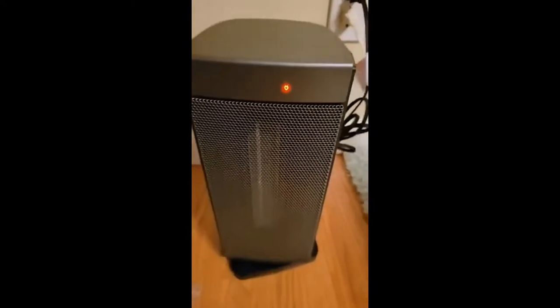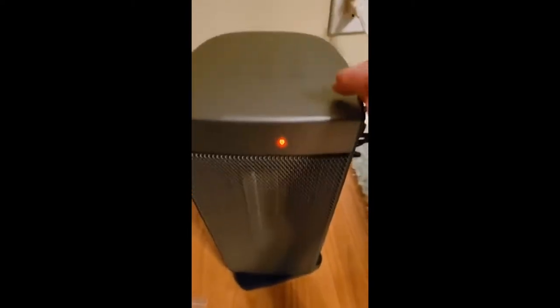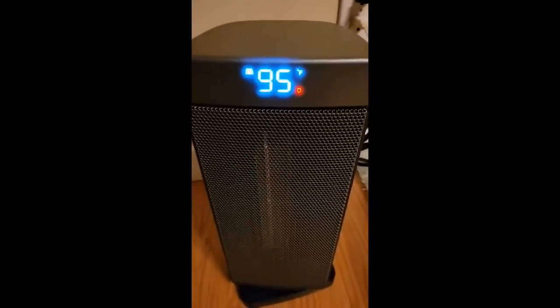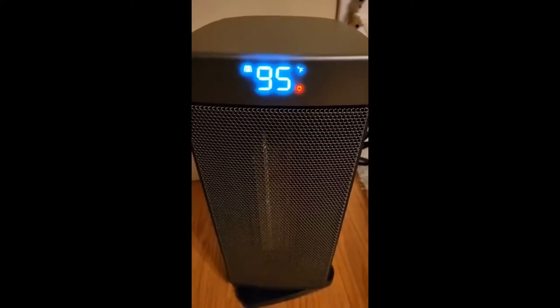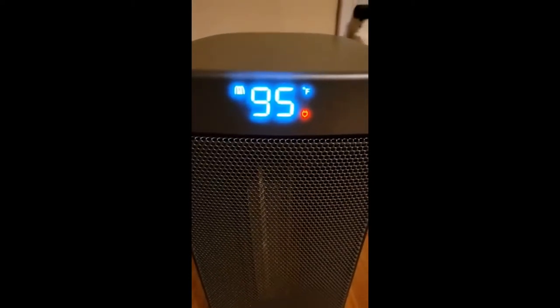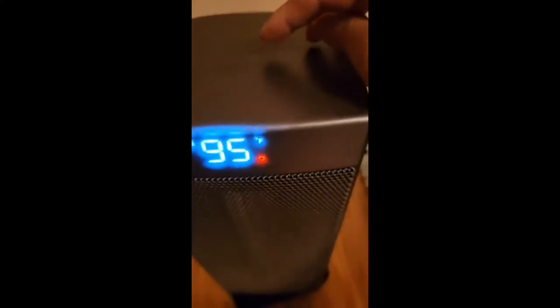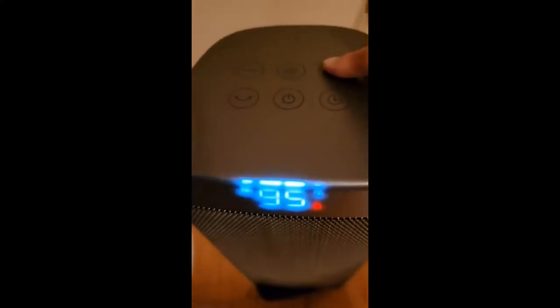Plug it in, the light turns on. I touch the power button — it defaults to 95 degrees, and the flame on top means it's at max. You can adjust it with this.